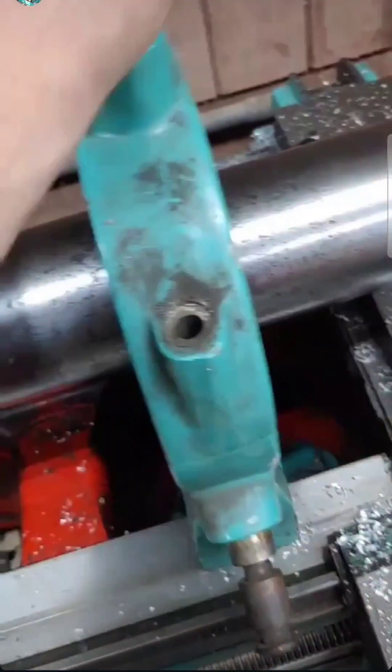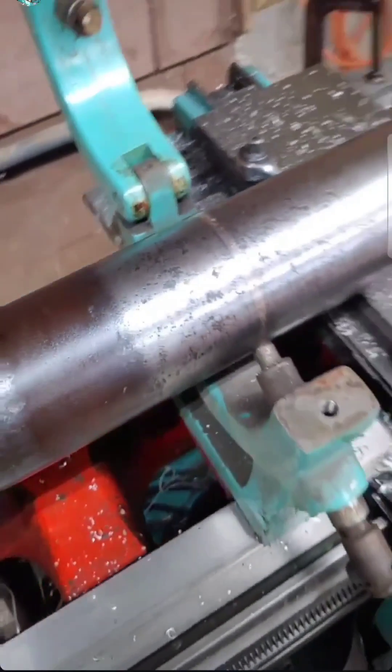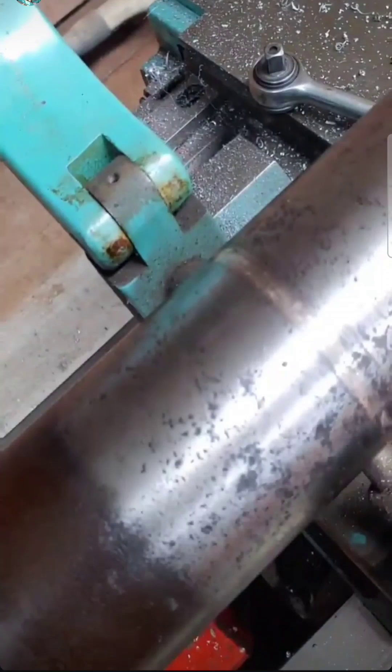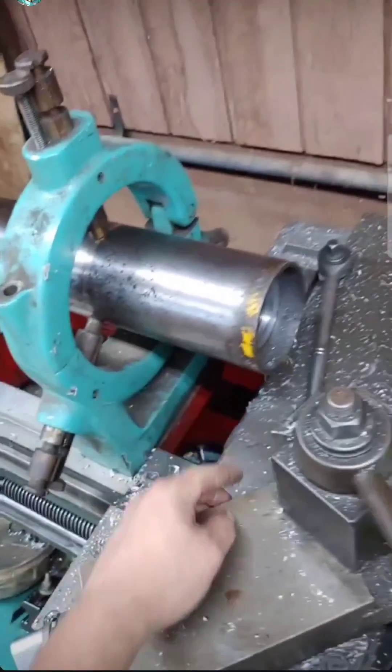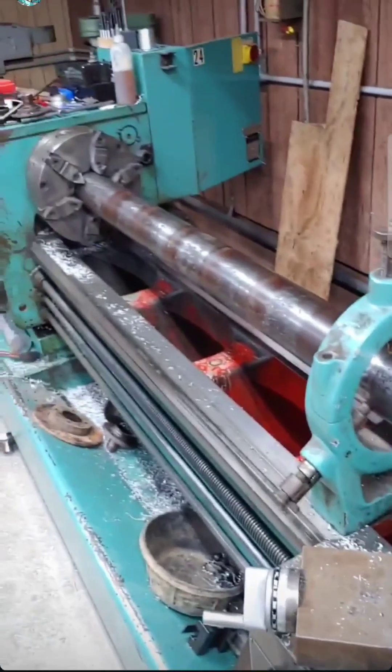This is the first time I've used my steady rest and it works great. This thing weighs a shit ton. You adjust these brass tips to where they're barely touching and you can get it all indicated in straight.